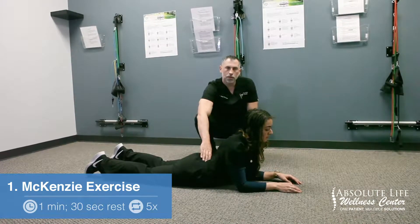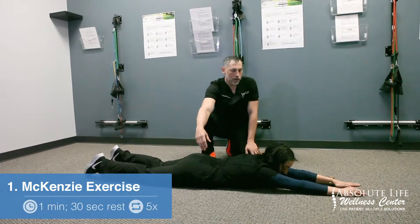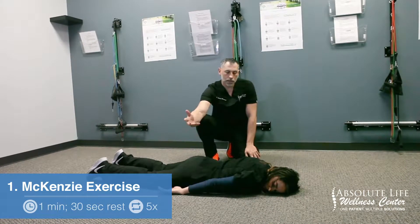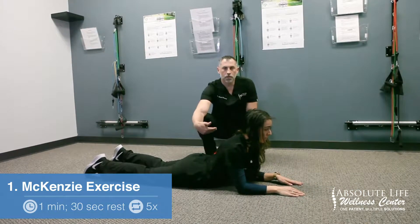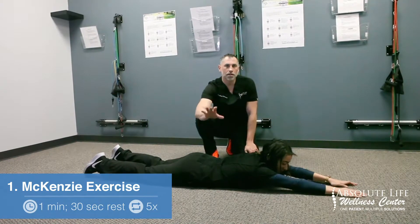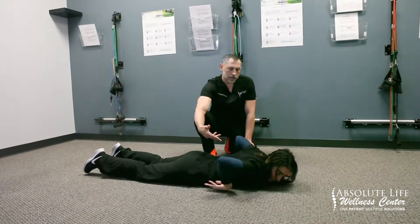She's going to hold this for a minute, then go back to the starting position and hold that for 30 seconds. She'll come back up to the elbows and hold again for a minute. Once she's done, she goes back down to her starting position. She will conduct this five times total.